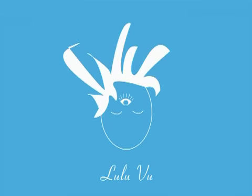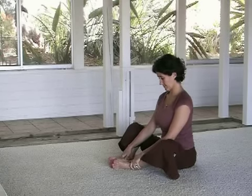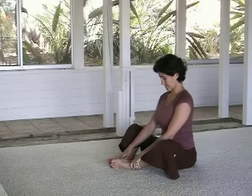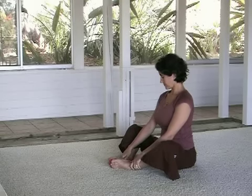Tailbone Awareness. First step, Baddha Konasana. Bring the soles of the feet together. Now, generally, the closer the heels are into your groin, the more supportive it is of the knee joints.